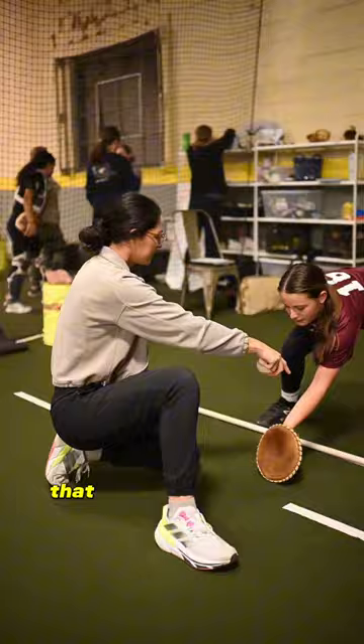What happens there? Before contact, what do you do? Both hands. Relax.